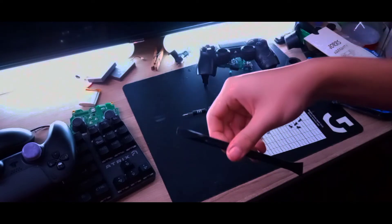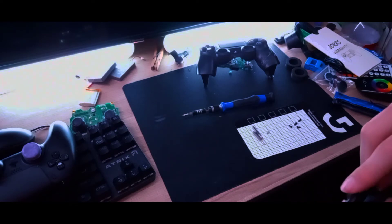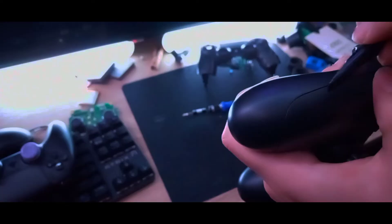You're gonna want to get a pry tool like this — it also came with the kit I showed you earlier. I like to go in at the bottom right here. That actually came out a little too easy. Same thing on the other side. When you're taking it off, be careful of this little ribbon connector right here — just carefully disconnect it. If that breaks, you basically can't charge the controller.